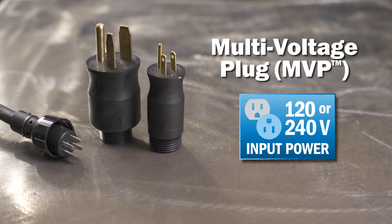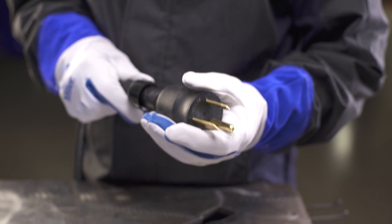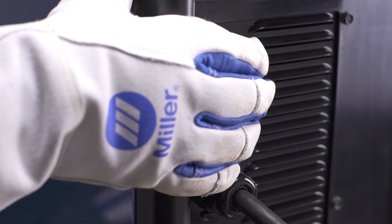Connect to power. The multi-voltage plug allows connection to common 120 or 240 volt power receptacles without the use of any tools. Simply choose the plug that fits the receptacle and connect to the power cord. Power up your machine.